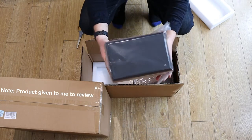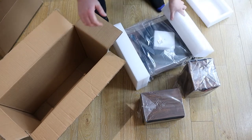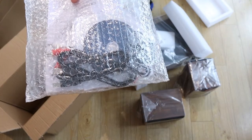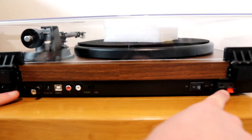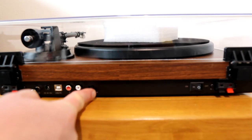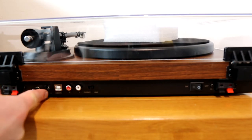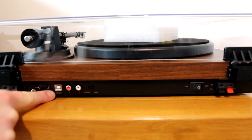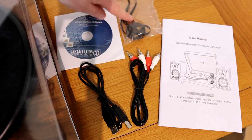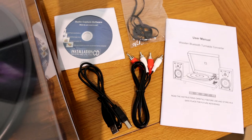So here we have two speakers, a turntable, power, and a bag of bits with connection cables. Around the back you've got two sets of speaker out, power, a source selector for phono or line, the inputs, power in, and interestingly a USB PC input. That allows you to use software to convert your records into digital files. You can also see the cables, manual, and the little bag of bits that this comes with.